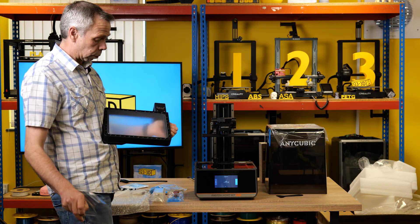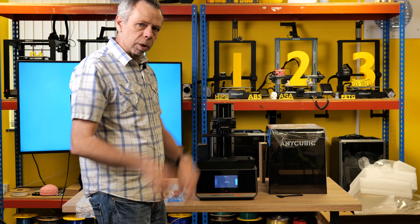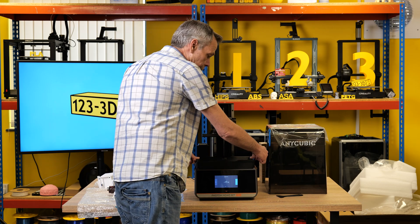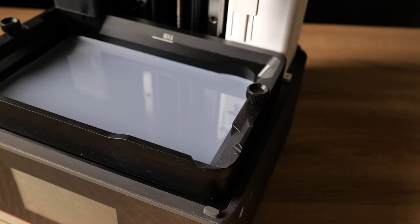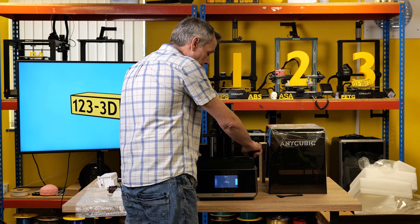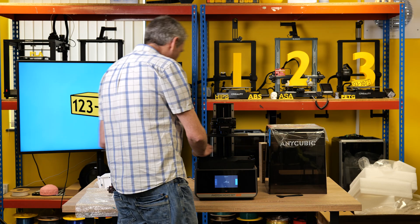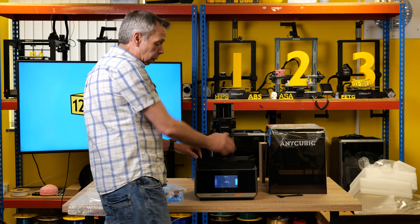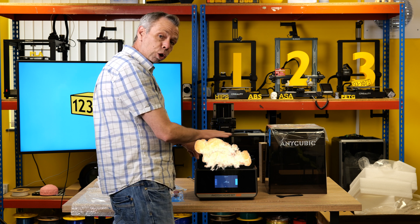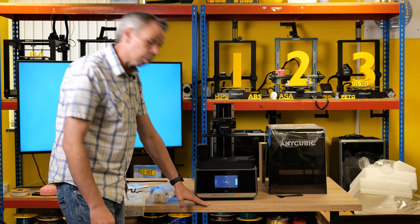Don't forget to remove the protective film from the bottom of the vat — they've opted for ACF, so quick release. You don't want fingerprints on it; keep it as clean as possible. They gave us screws to secure the vat — it locks into place, self-locating, with a nice spout to empty the resin on the corner. Never ever forget to put these screws in. If you forget, your vat will stick to your build plate, pull away from the machine, fall, and smash your screen to pieces.